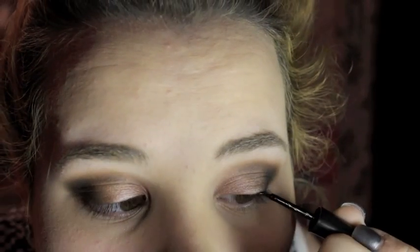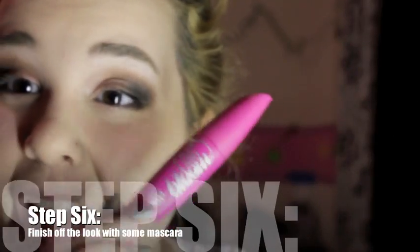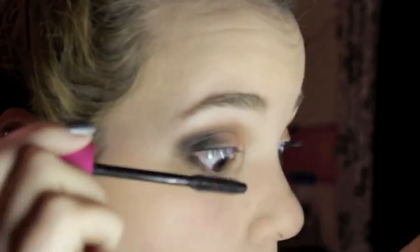Then I'm going in with a quick eyeliner, just lining the tops of my eyelashes — you can use whatever liner you want. Then we're gonna finish off the look by adding some mascara. You can add false lashes if you'd like, but honestly most of the time I'm just too lazy.